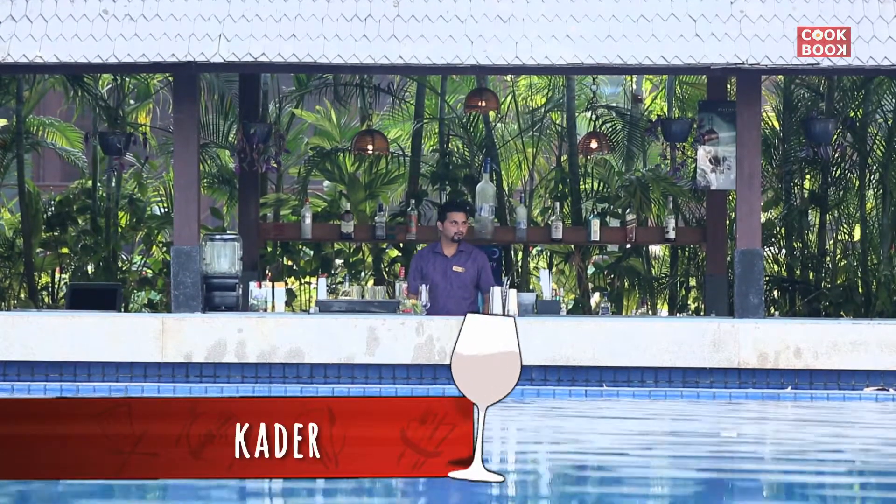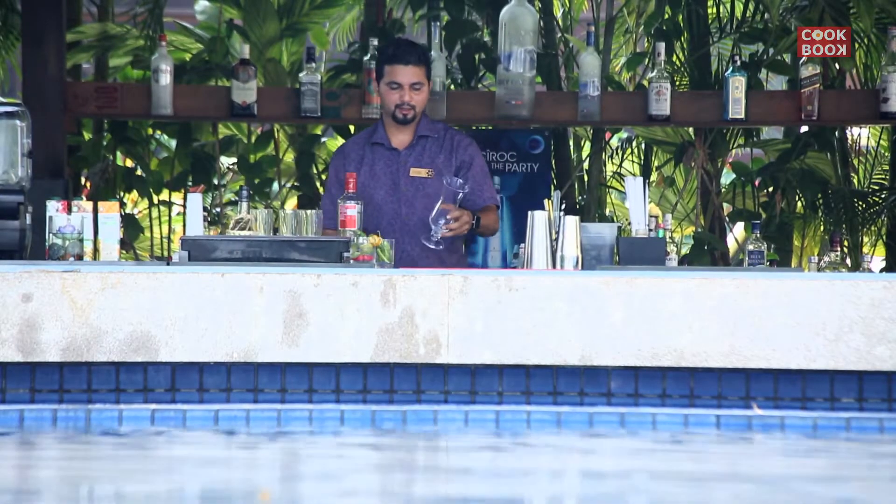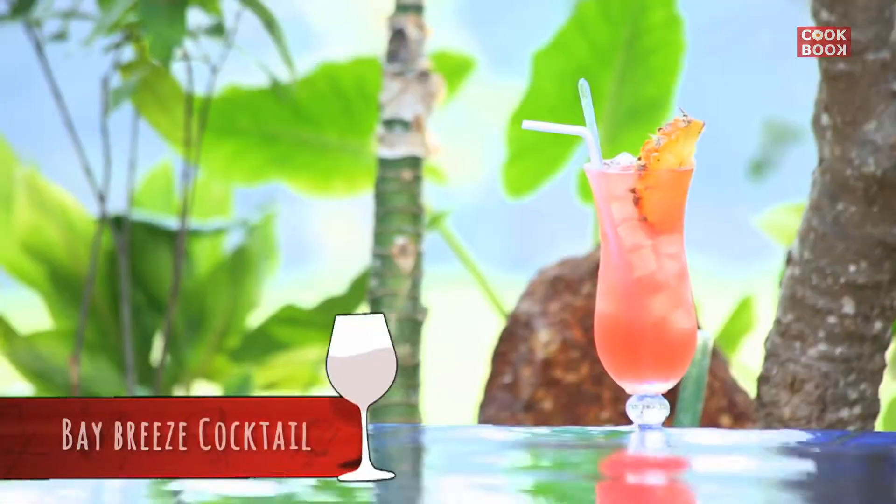My name is Kadar Sheikh and I work for Novotel Goa Spine Resort. This is my sunken bar. Today I'm going to make a Bay Breeze Cocktail.